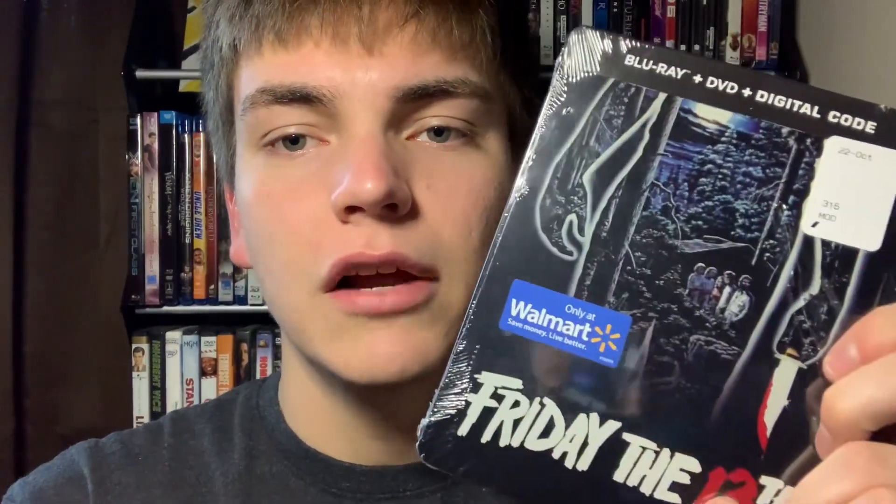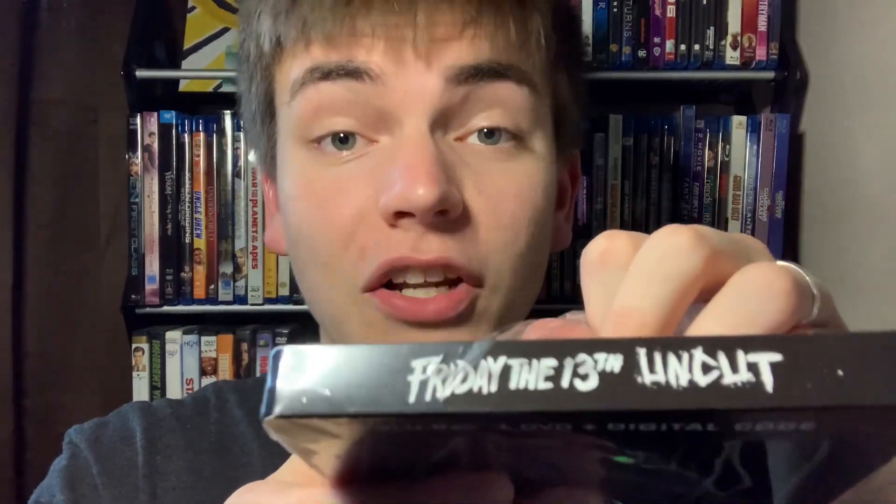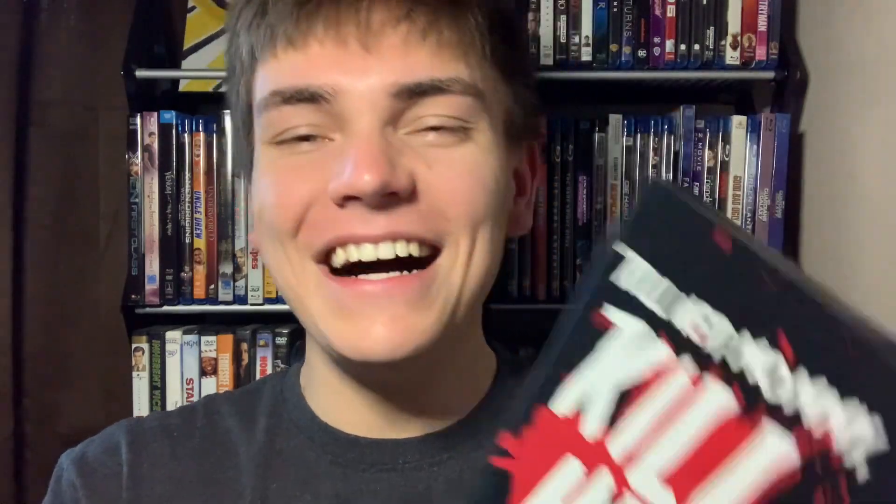I even bought the eight-film collection on DVD, like maybe two or three years ago when I was trying to get into it — I never really did back then, but I caught up, man. This really caught my eye because I love this poster so much from the original first film. This is the Walmart exclusive — there's that spine, there's that back — it just looks so awesome. And it is the uncut version; I don't know what that means exactly, maybe we'll see Kevin Bacon die twice — who knows.